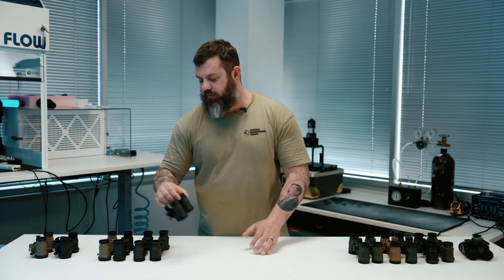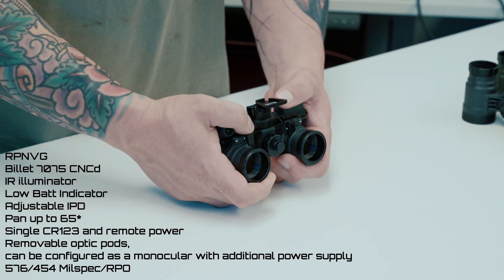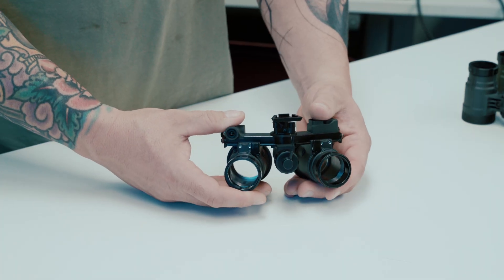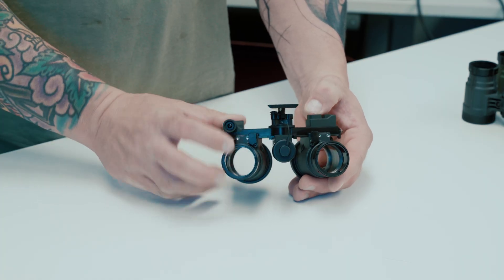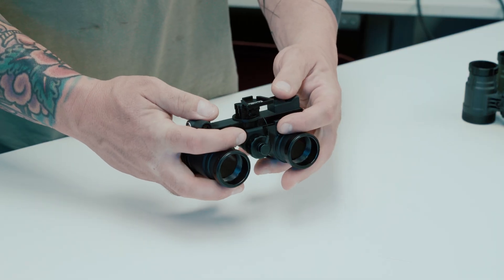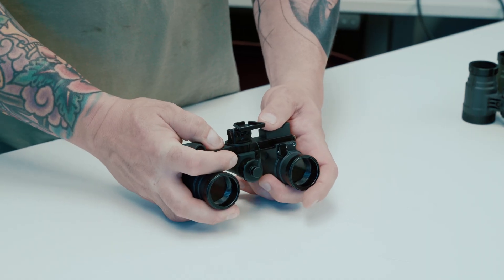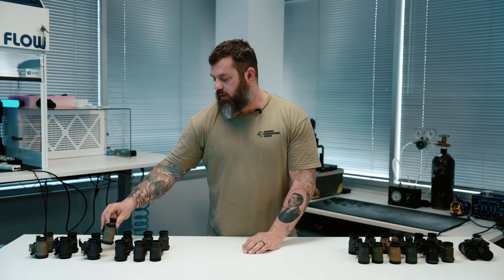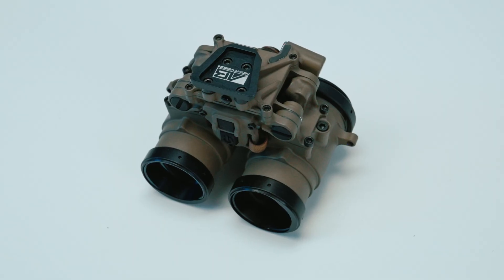Next on the table is the RP-NVG. This is very similar to the RNVG fixed bridge design, but it adds a panning feature so you can pan your pods out for a wider field of view. This housing does not have manual gain but does have an IR illuminator. Rather than knobs, it's got push buttons at the top, and the IPD adjustment mechanism uses little push buttons — you just pull it into place. Very durable 7075 aluminum.